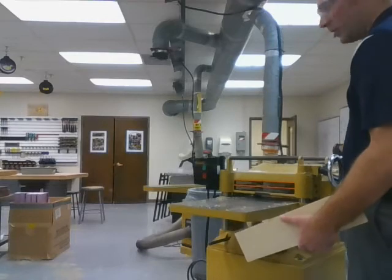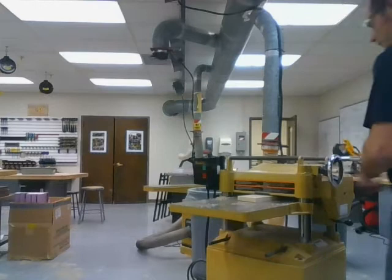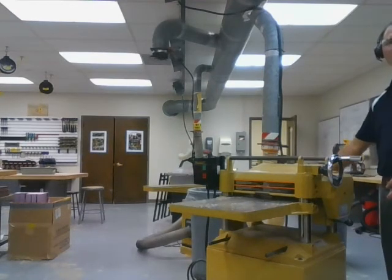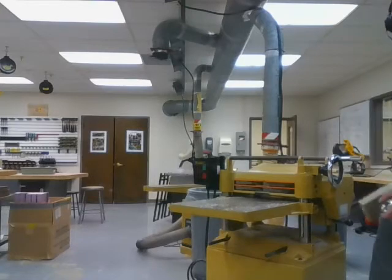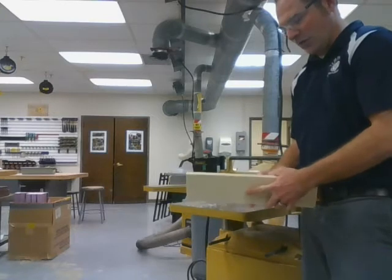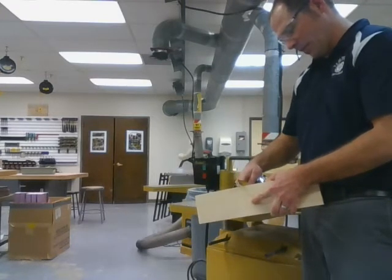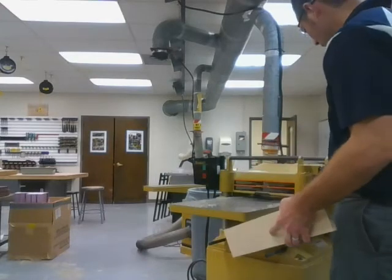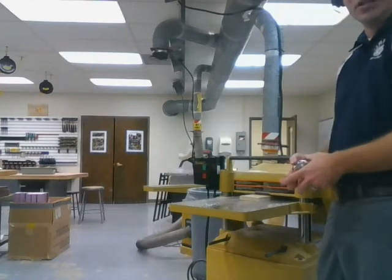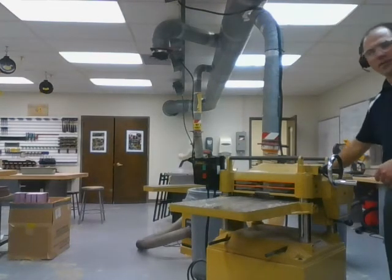Raise it one half turn and keep running it through. When you're sending the board to the planer, put the worst-looking side up — we want to remove as much of that as we can. Measure again. Now I'm down to three quarters. One more half turn, and continue sending your board through until you reach the measurement that you had on your plan developed in Onshape.